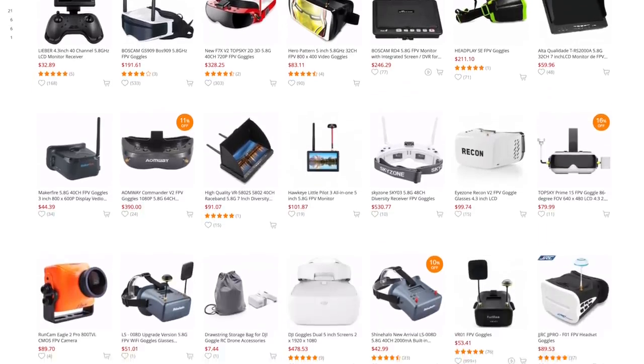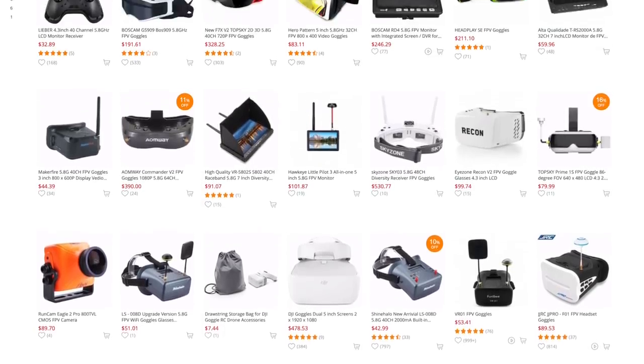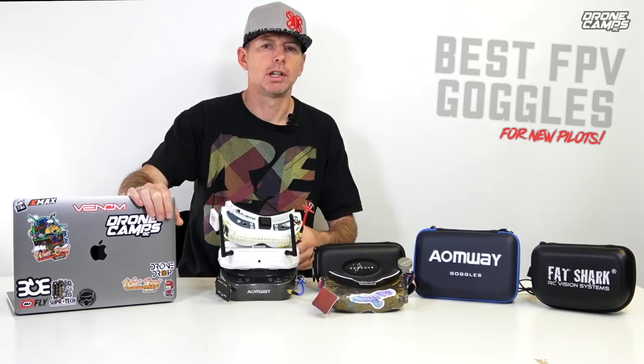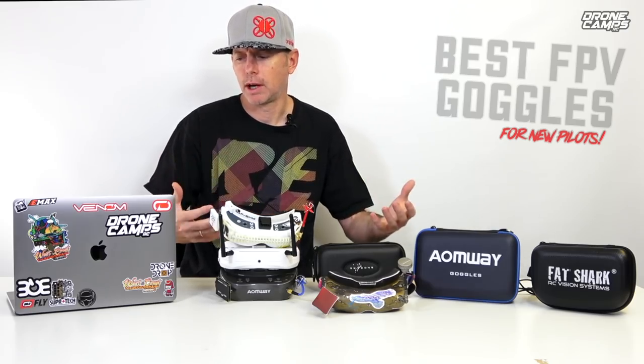If you've looked at any different websites for trying to buy your first pair of goggles, it's really confusing because there are a ton of specs out there. You're looking at image clarity, pixel resolution, DVR versus no DVR, different antenna setups, box goggles versus binocular style goggles. There's so much noise out there on the internet and I'm going to try to clear all that up for you in this video.